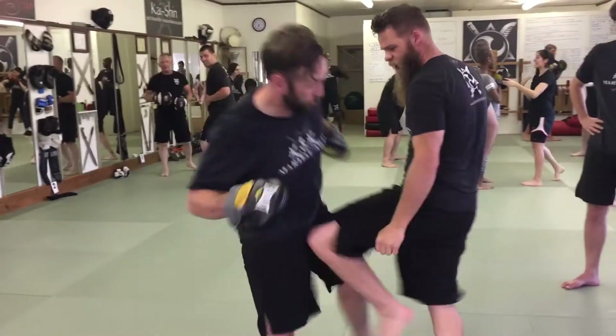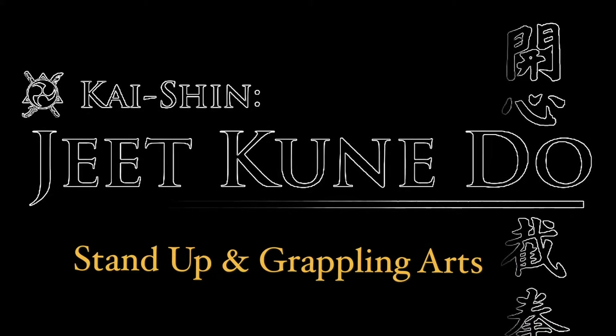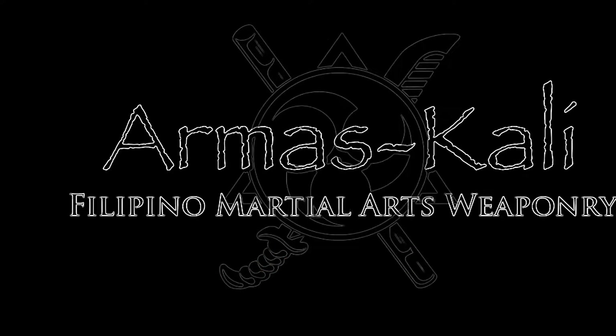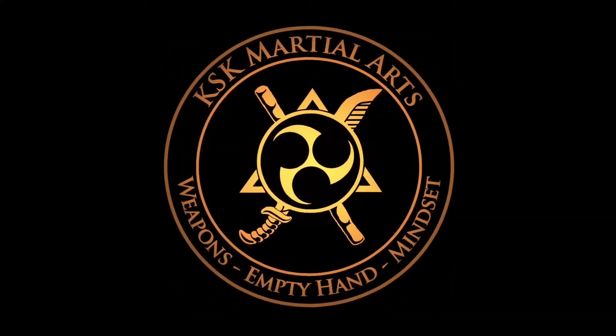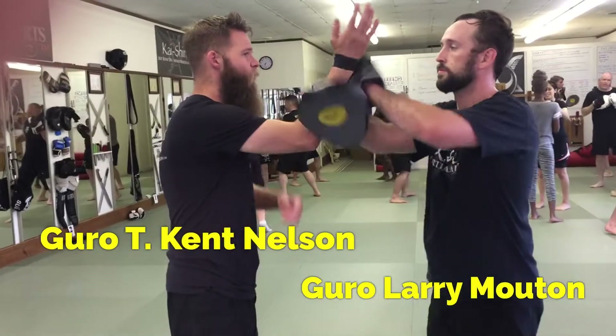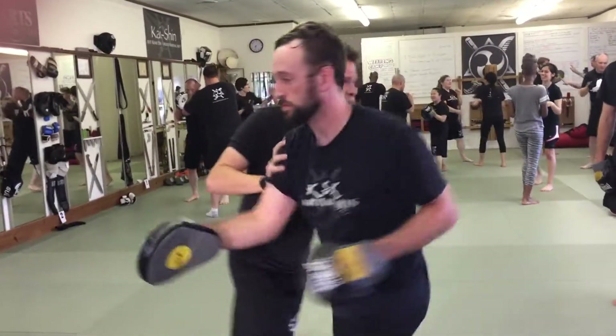You can catch that kick, pull him over, and hit him in the groin right here. So group two, we're going to start with your leg. From your leg, put your arm right and push him away.